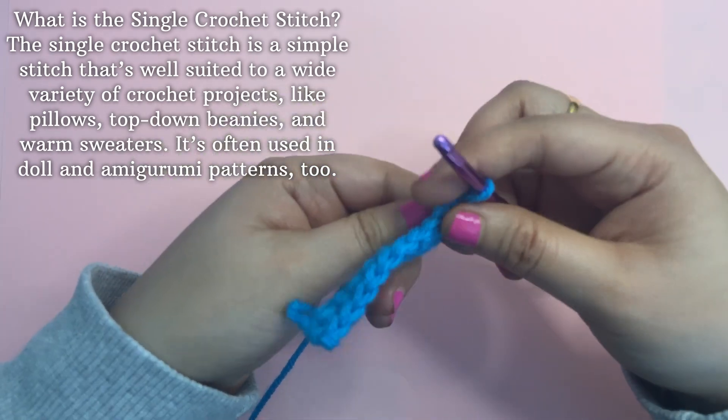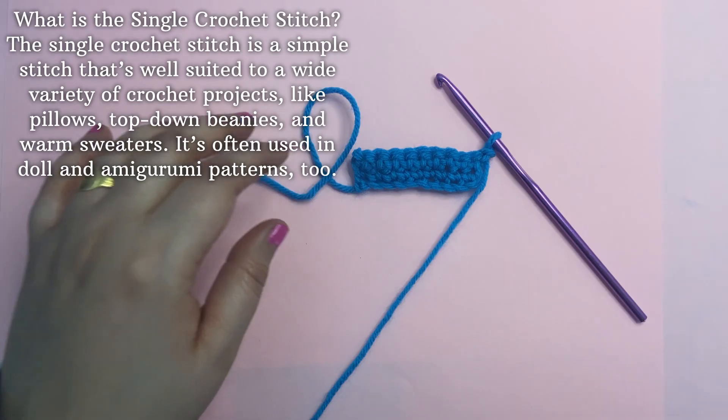What is single crochet stitch? The single crochet stitch is a simple stitch that is well suited to a wide variety of crochet.